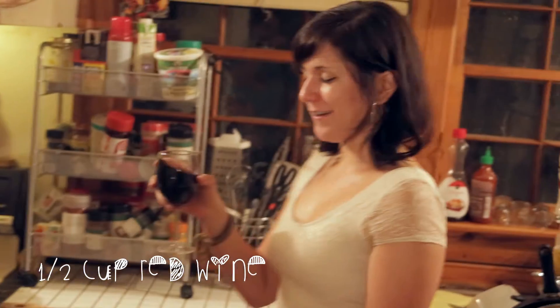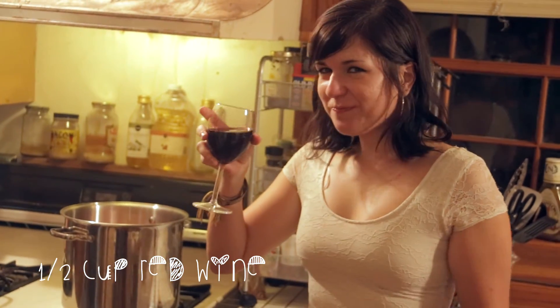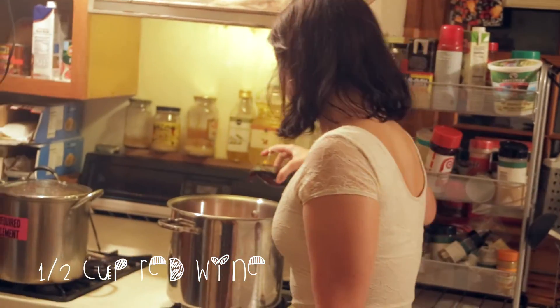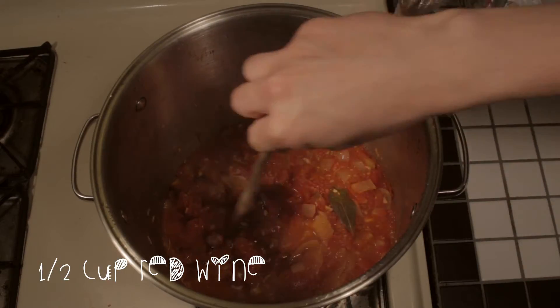The next part of the recipe calls for half a glass of wine. Oops — well, I guess if you're trying to get loosey-goosey later, this helps. Pour that into the pot and make sure it's all simmering.